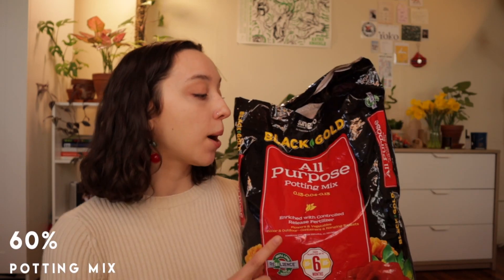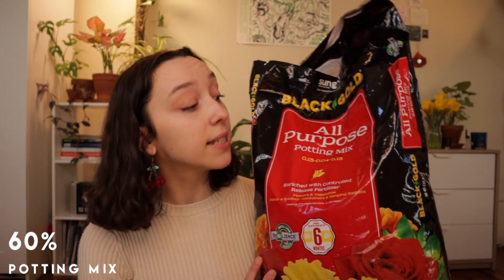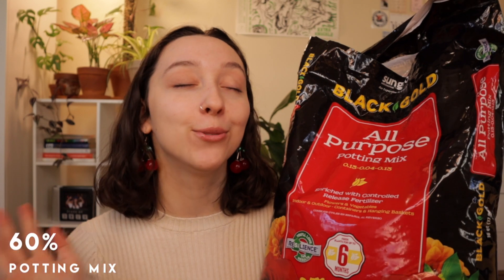These mixes vary in quality — Black Gold is a bit better, but I've also used Miracle-Gro and similar. Just get what's best for you and your plants. When buying your potting mix, be mindful of what's in it. A lot are sphagnum peat moss based, which is fine, but if you're thinking of switching to coco coir, be aware it's harder to find coco coir based mixes. I'll have a video on coco coir versus sphagnum peat moss coming out later, so subscribe so you don't miss that.